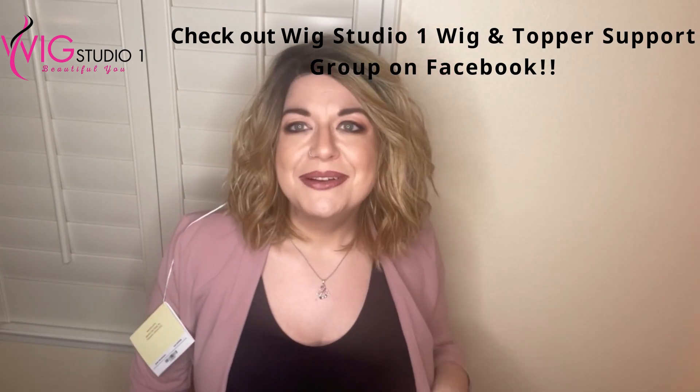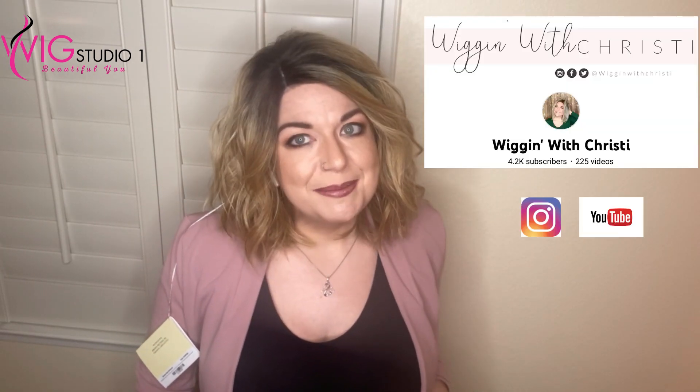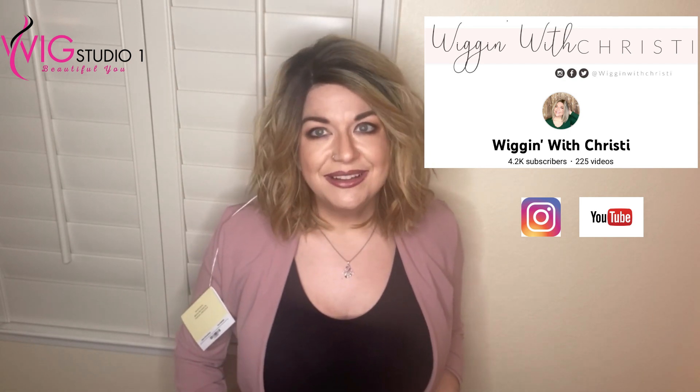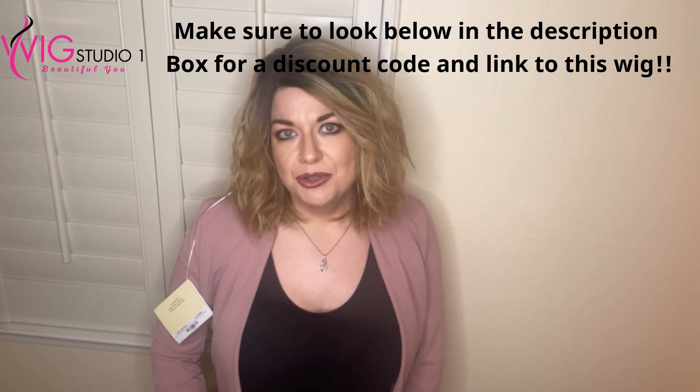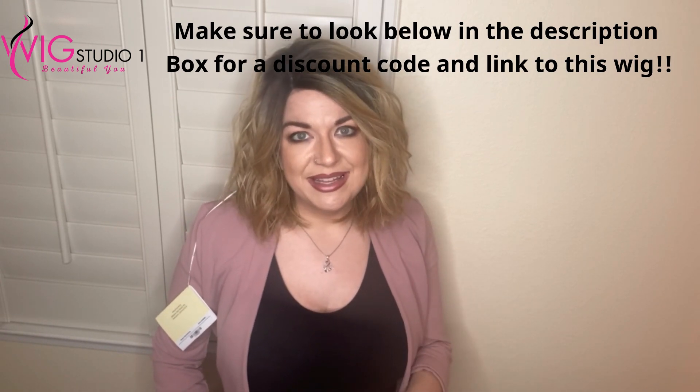I'm Christy — Wiggin' with Christy on Instagram and on YouTube. I'd love to have your support over on my channel. Don't forget to check out Wig Studio One. Down below is a link to this piece as well as our social media accounts and how you can connect with us. From all of us at Wig Studio One, we hope you have a great day and a blessed week. See you next time!